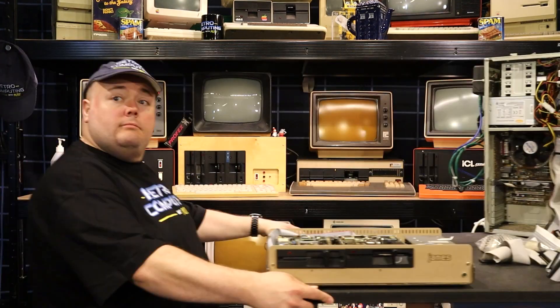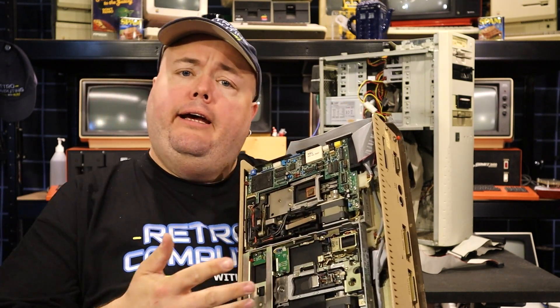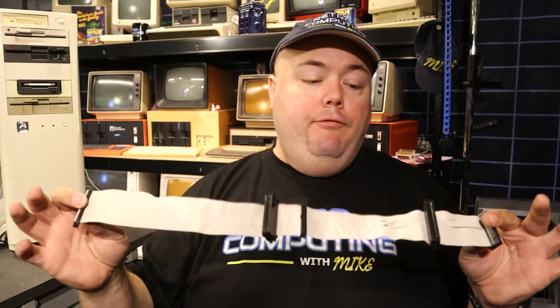If you ever tried to repair a vintage computer, you most likely endured the pain that floppy cables are. Either they are too short or too long, or don't work, or filled with connectors and adapters that you don't need. That stops today. This James 1 required a very specific cable in order to fit into the cabinet and it was nearly impossible to find one that fit, so I made my own. Another application would be my Rosetta system where I need a lot of cables at a certain length, and finally the traditional PC floppy cable with five connectors and a twist — there's no place to get new shiny ones of these. So that's three good excuses to learn to make your own floppy cables.